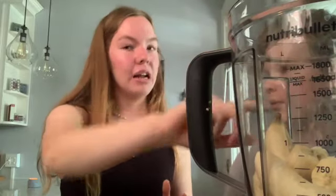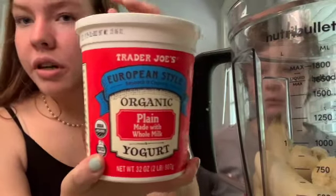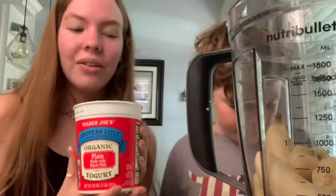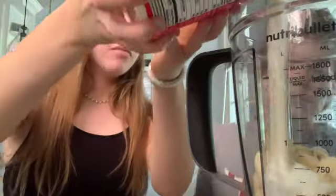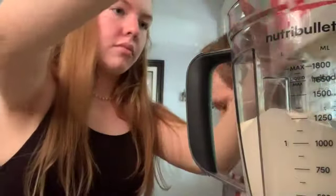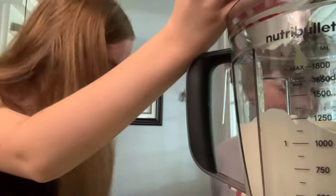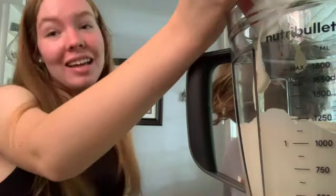The next thing we want to do is add the 32 ounces of yogurt in with the bananas. We have our yogurt and this one itself is 32 ounces, so we don't need to measure anything. We just got this at Trader Joe's. All we have to do now is dump the yogurt in with the bananas. Oliver is right here — it's so funny, he knows when we're making his ice cream. I guess it smells good!